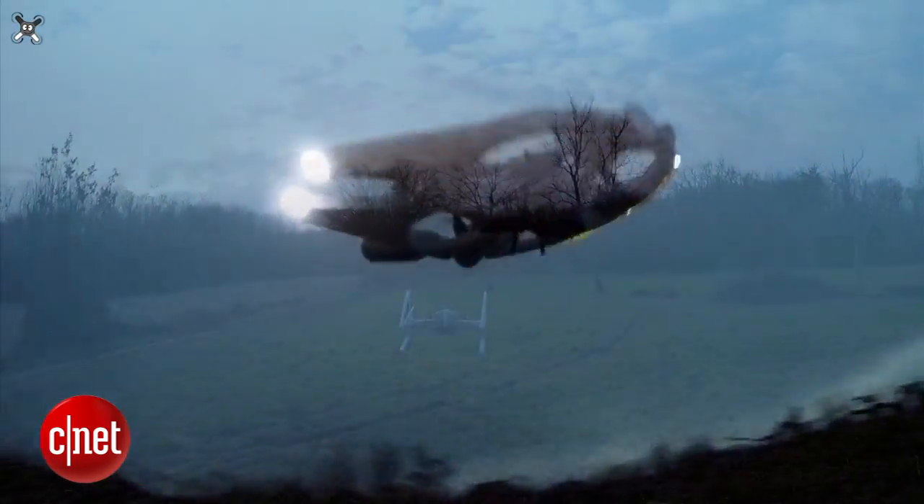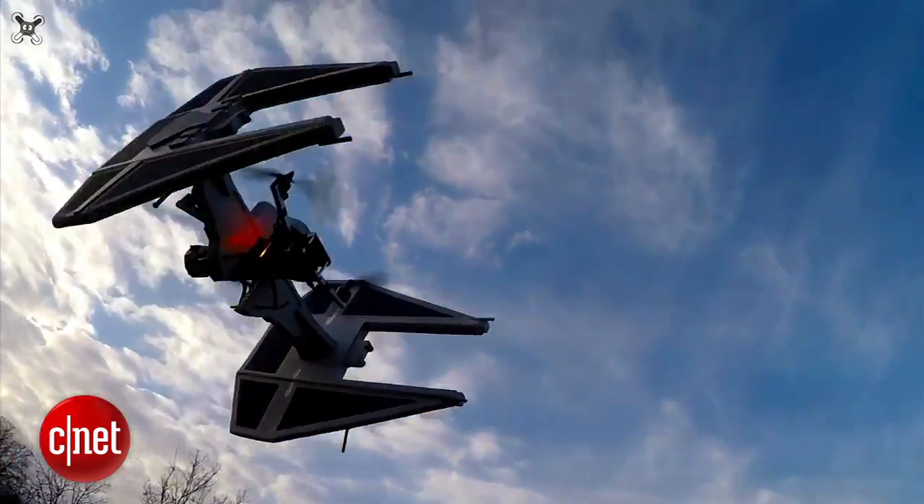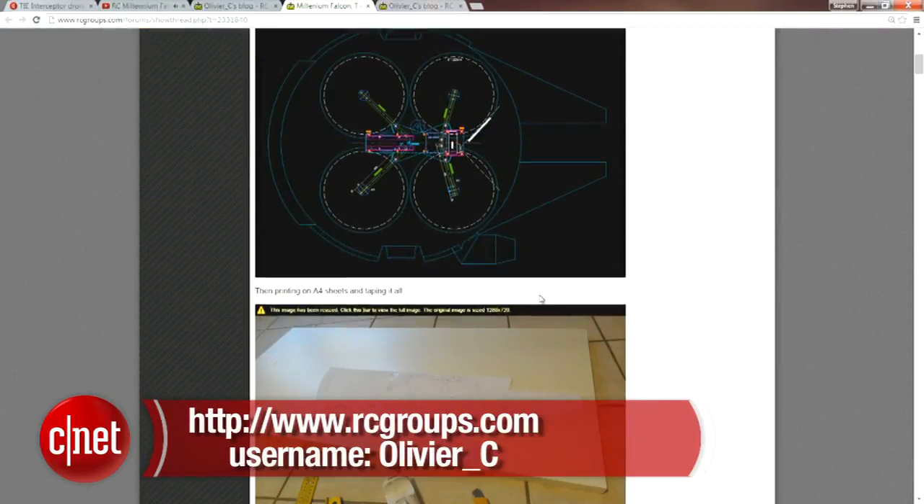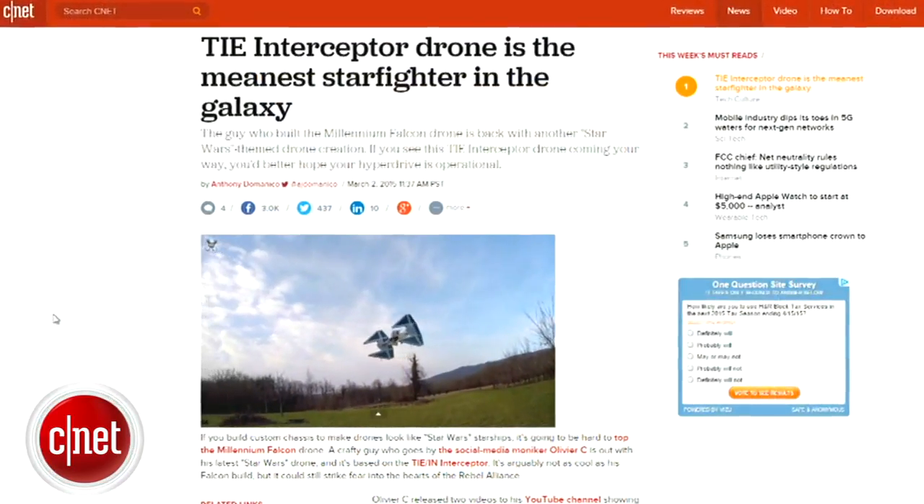If you want to learn how to build your own Star Wars quadcopter, check out Olivier C's blog at rcgroups.com and search Olivier underscore C, or find the link in the Crave blog post.